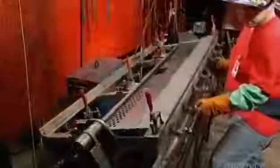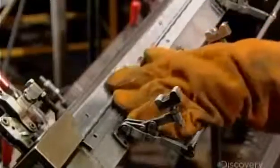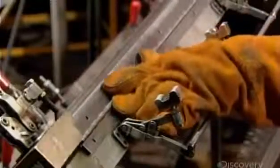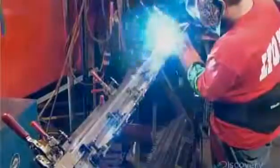Now they mount the door in an alignment fixture, hinge side up, and clamp a piano hinge to the edge. They fuse the hinge to the door by welding it to the top row of screw holes.